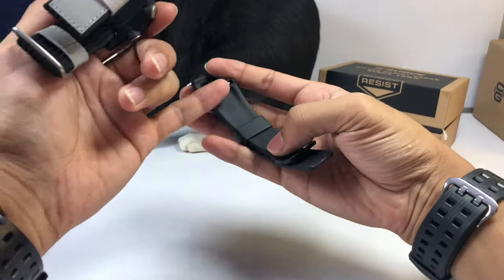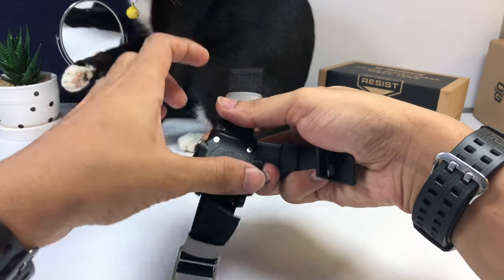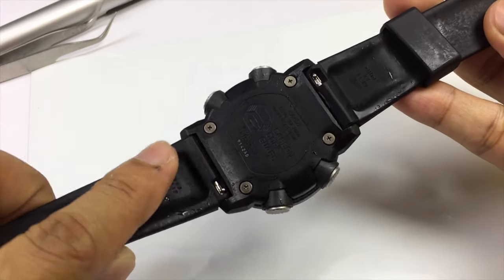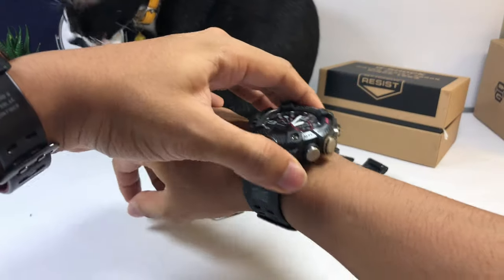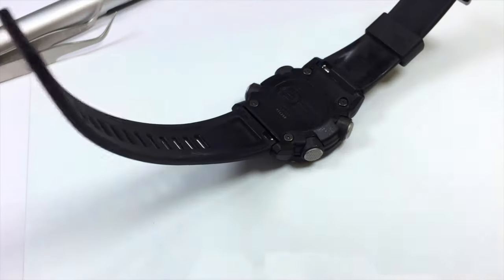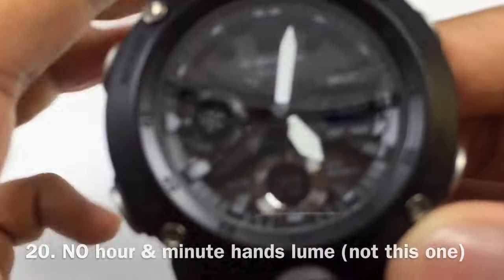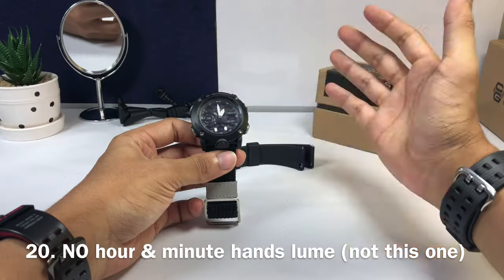At number nineteen, from my own personal experience — look at how smooth this is. There's no texture down here or on this part at all. It feels really really smooth, meaning when you wear the watch throughout the day and you sweat, the wrist area feels really odd and uncomfortable. They didn't add any texture to the watch band, so it's just not for me.